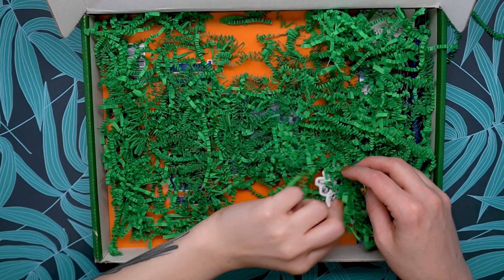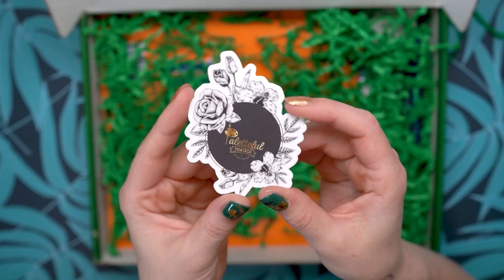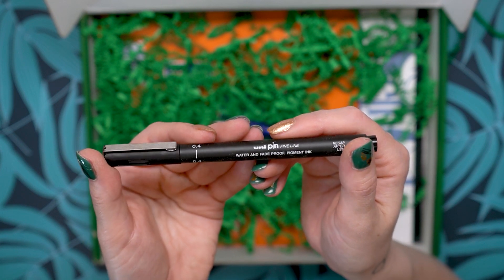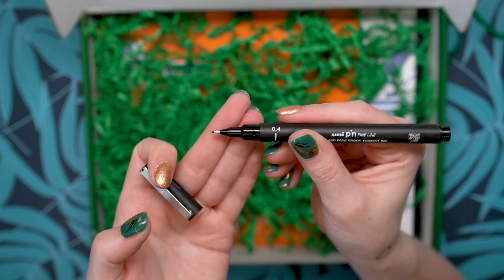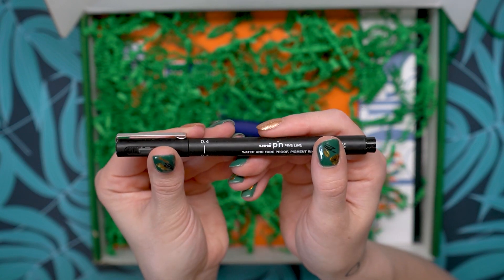The next thing I see in here is a sticker — a beautiful flower sticker. I love this; it's gorgeous. We also have a liner: this is a Unipin Fine Line Water and Fade Proof Pigment Ink. I've used these before. This is a 0.4, which is a great all-around size, and it's going to work wonderfully with those alcohol markers.